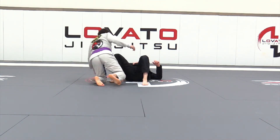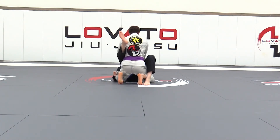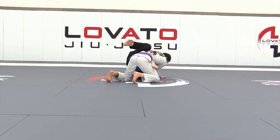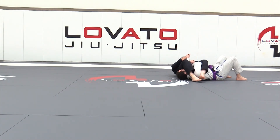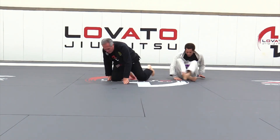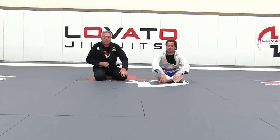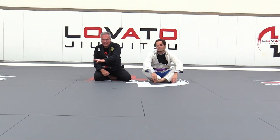Nice, tight arm work, taking advantage of them posting on that free arm.